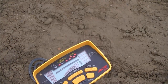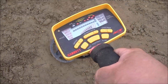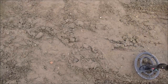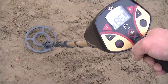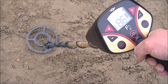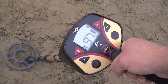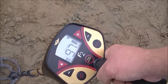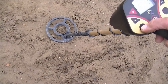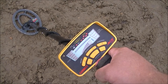Here we go — this is the quarter at four inches, Ace 250. It's picking it up every time. Now here we've got the Fisher F2 on the quarter, buried four inches, wet sand. Now I'll try the dime at four inches. Now we've got a dime at four inches, Ace 250.